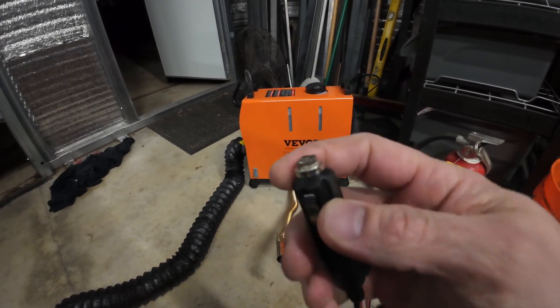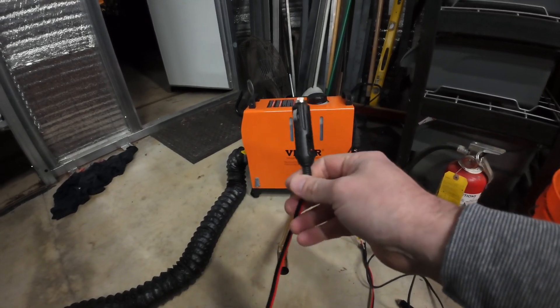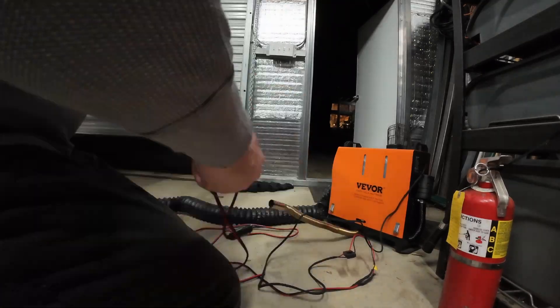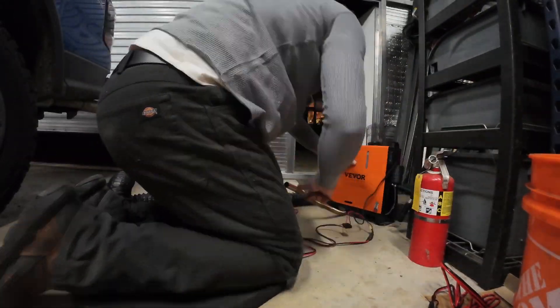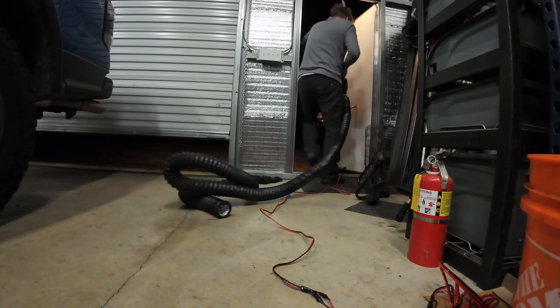One of the first problems is this 12-volt plug is broken — it's really cheaply made, an Amazon plug — so I'm going to fix that. Cool, all right, I've got the clicker, plug it into the Jackery 500.